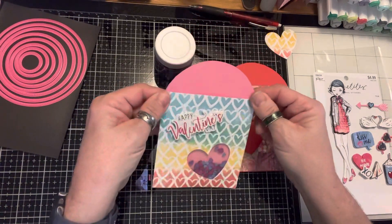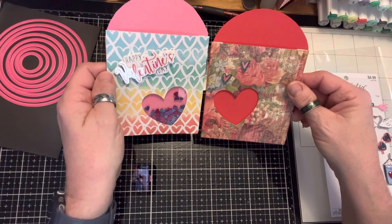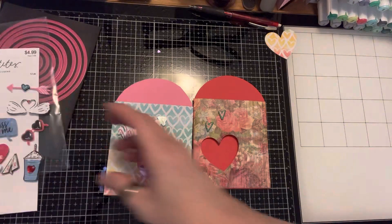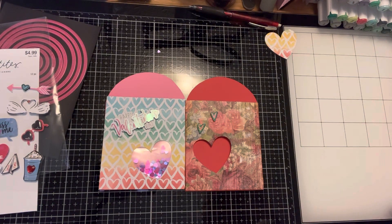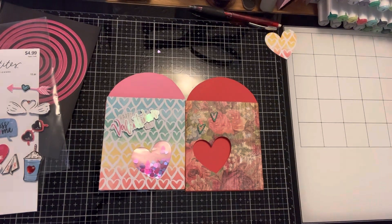So yeah, there is my shaker pocket cards. I don't know, I could use them for Valentine's. I thought I would try something different — I've never made these before, so there they are. That's what I made today, my pocket die cut. Alright you guys, remember family forever, stay positive, enjoy life, and thanks for following me. Don't forget to push that like button and subscribe. Have a great week!